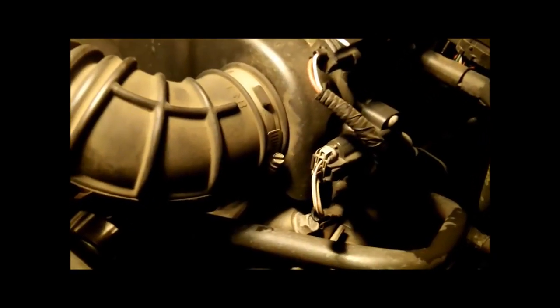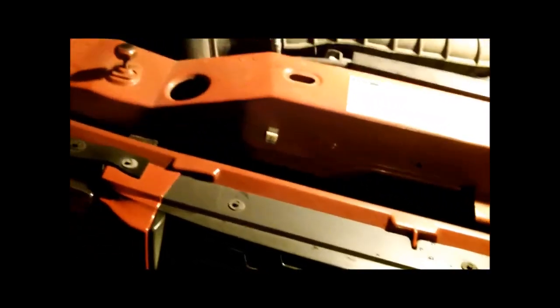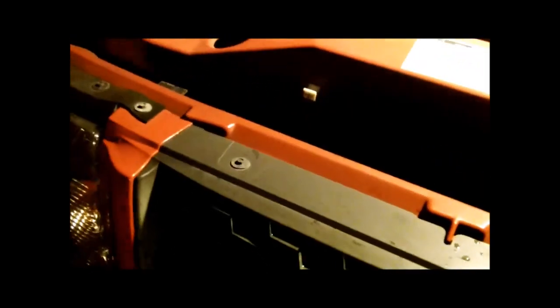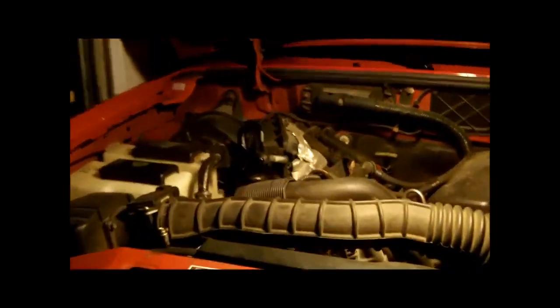It started leaking at the timing chain housing where it mates to the engine block. Unlike the old Chevrolets, the water pump passages pass through the timing chain cover. So if it develops a leak, which this one here did — I had to pressure test it with my cooling system pressure tester and wait for the coolant to run out.